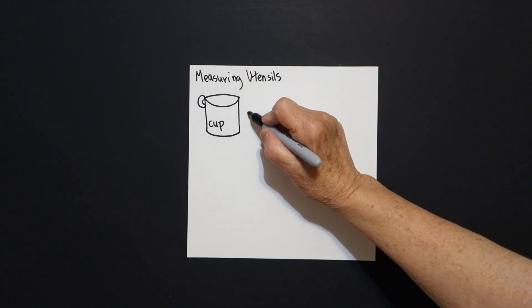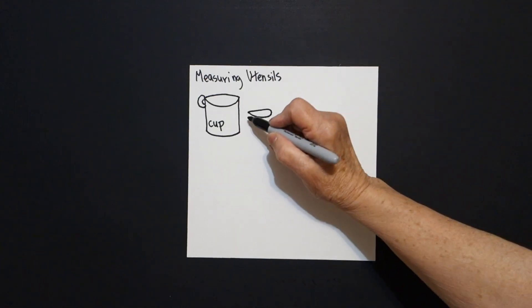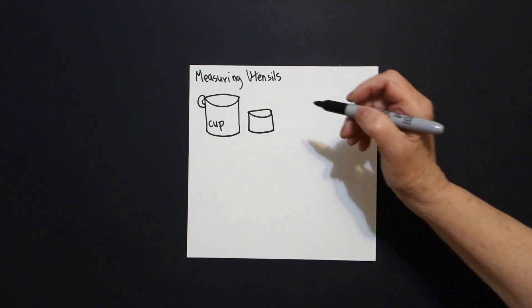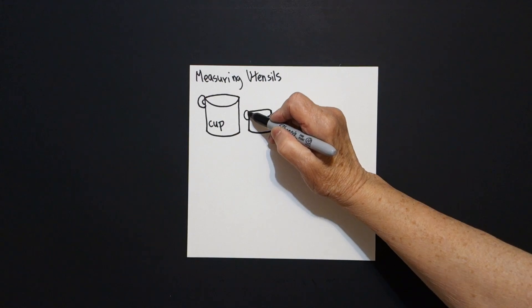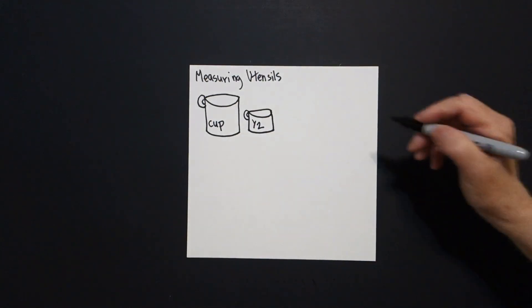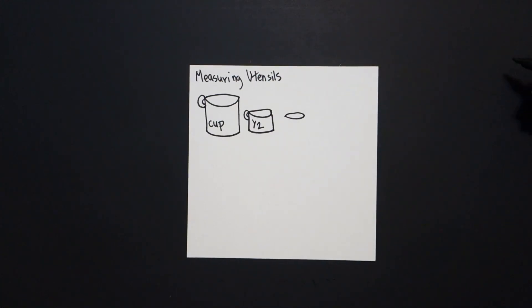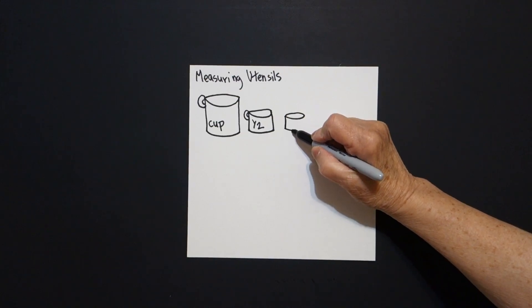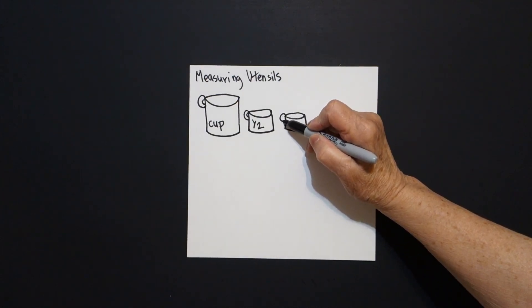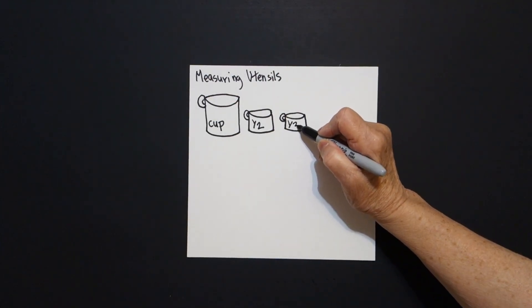But I also am going to do this. Put a dot, slightly curved line up, over, connect, straight line down, slightly curved line over, straight line up, connect. Put a little curved line, put a little curved line, put a little curved line inside. This is one half of a cup. Now I come over here, put another dot, slightly curved line up, over, connect, straight line down, curved line over, straight line up, connect. On the left hand side, little curved line, little curved line inside. This is one half of a cup.